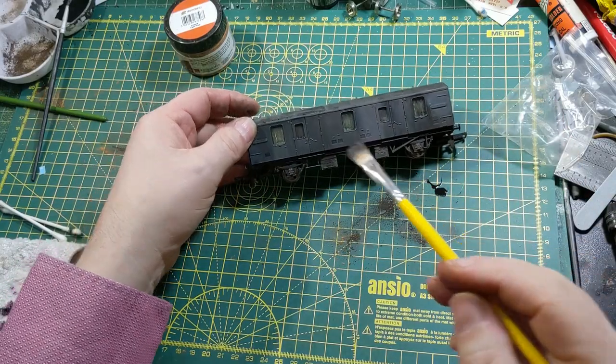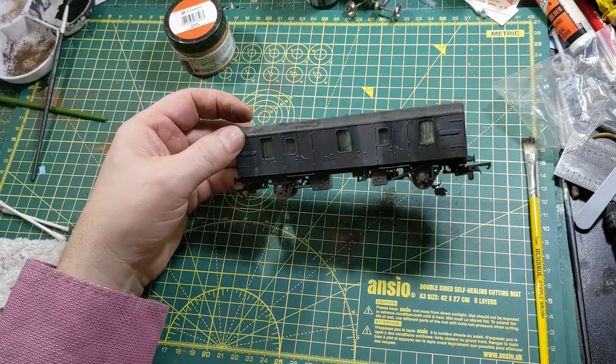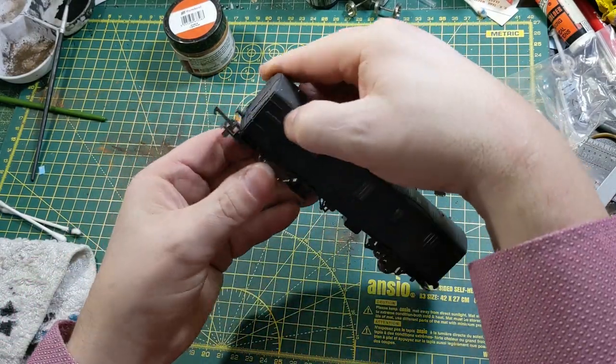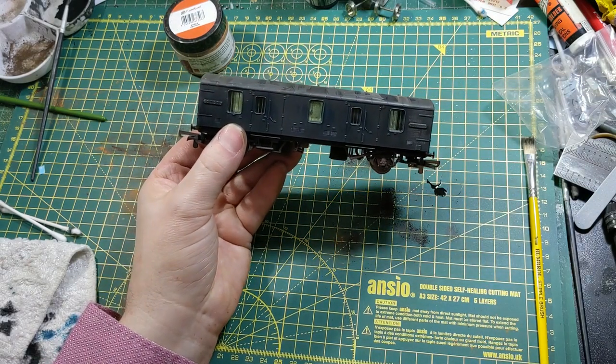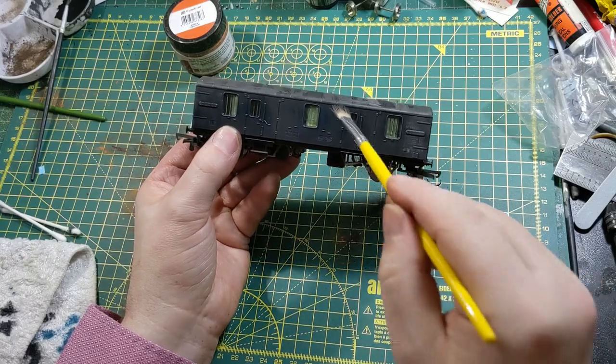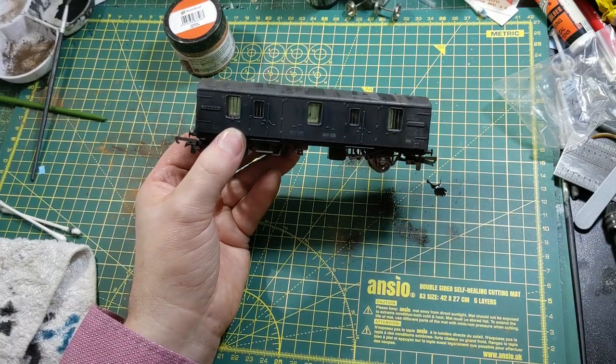There we go — result: one very dirty parcels van. Underneath all of that, it's BR Blue. Let's go and have a look and see what it looks like on the layout.